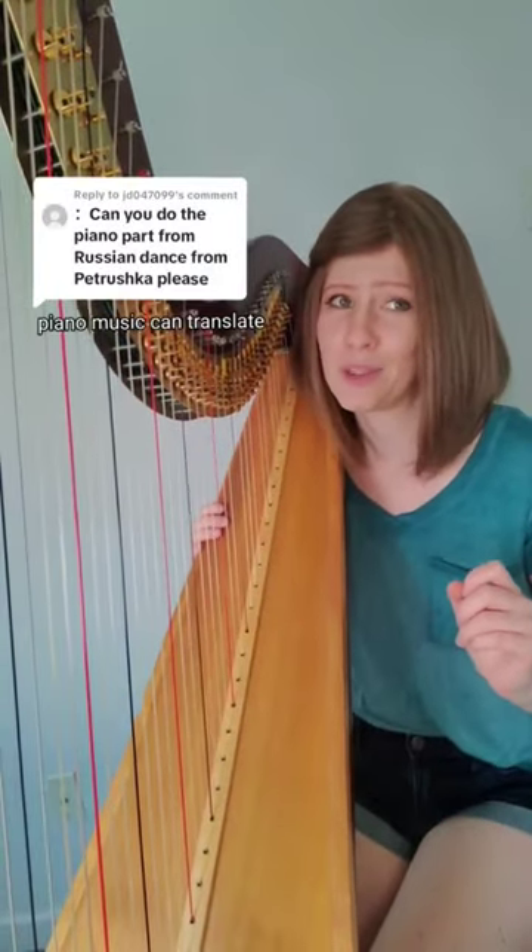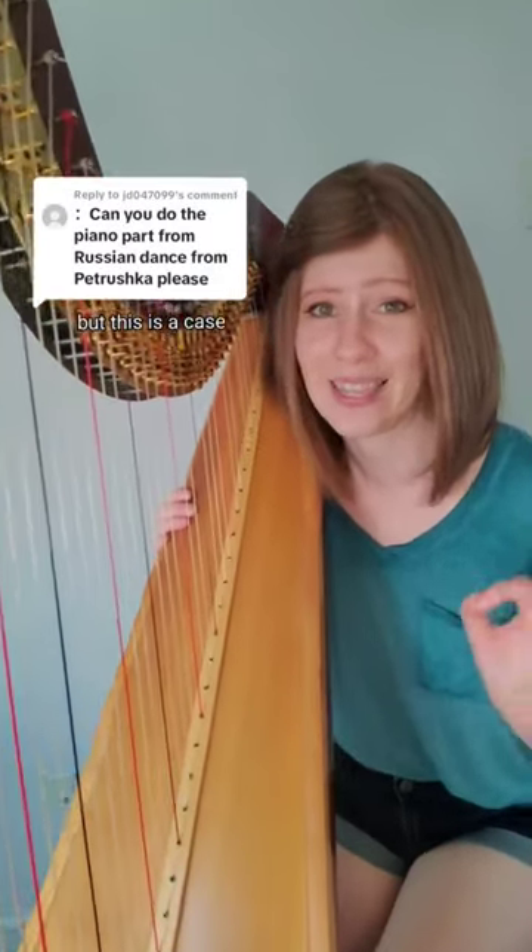The piano part from Pechushka. Most of the time, piano music can translate pretty well to the harp, but this is a case where it does not.